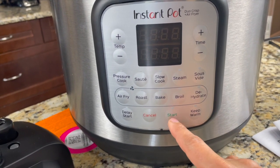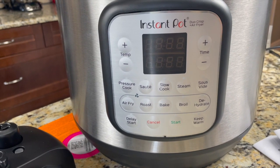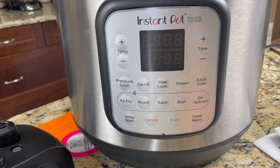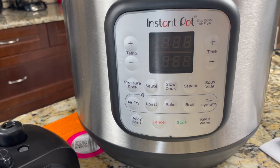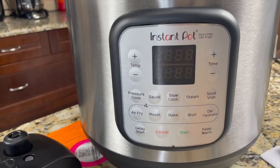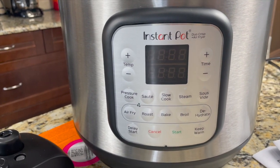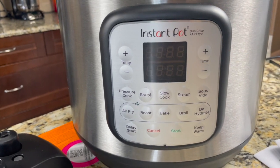Cancel, start, and keep warm are also there. In this model we need to click start — if you look at the Instant Pot Duo model, we don't have to click start; once we set the time and pressure it automatically starts. Since this also has the air fryer feature, it has temperature settings, so just like an oven we can set the temperature and time.